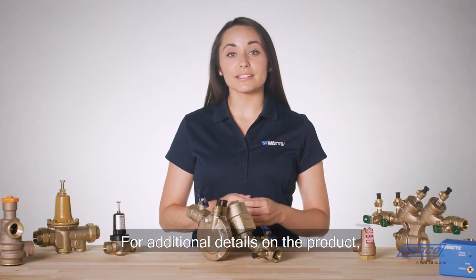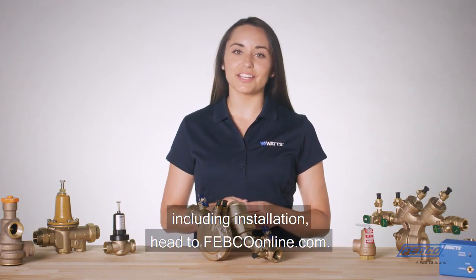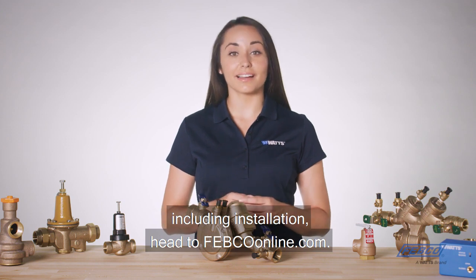For additional details on the product including installation, head to FebcoOnline.com.